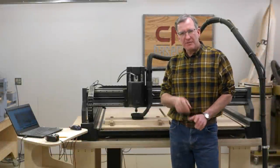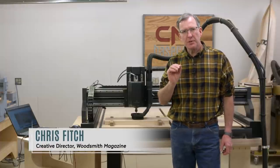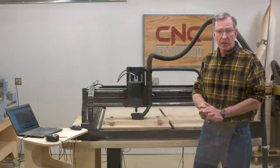Hey everyone and welcome to another episode of CNC Base Camp. I've got a fun project today that I think you're going to enjoy. To build it, we're getting out the old X-Carve Pro. It's a mighty machine and I'm really glad we have it and it's going to be fun to use.